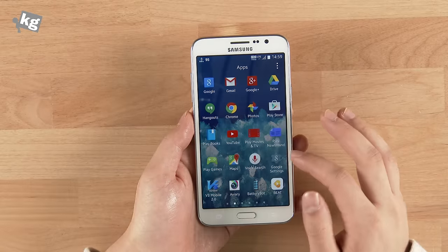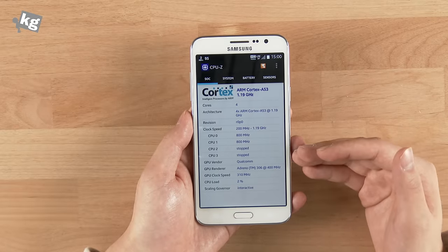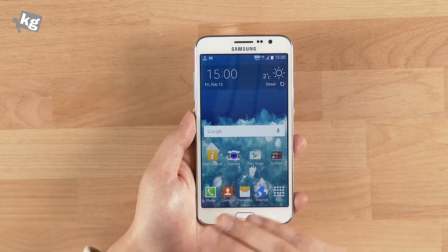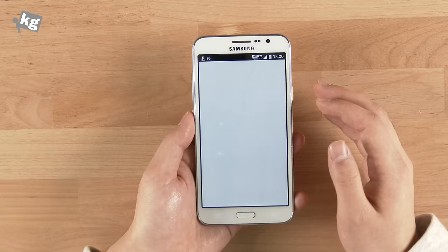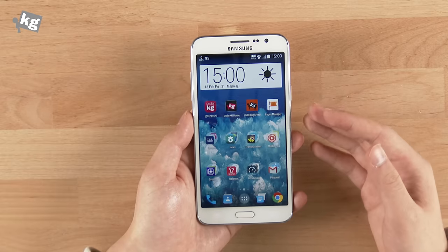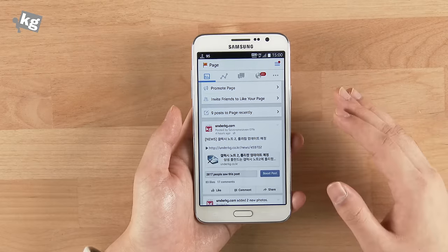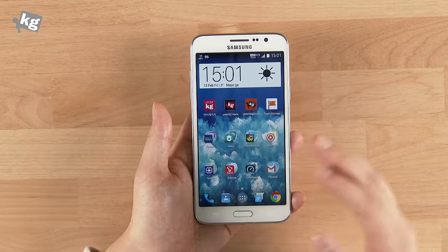Spec-wise it's nothing impressive — it comes with a Snapdragon 410 processor. It's a 64-bit capable chip but runs Android 4.4, so you won't get the 64-bit benefit until an update. It has 1.5GB of RAM, which fits the screen resolution. Normally with Snapdragon 400-series devices we'd expect lag, but web surfing on LTE and overall scrolling is actually snappier than most Samsung phones, and we didn't notice the lags typical of Snapdragon 400 devices — the Snapdragon 410 and Samsung's optimized TouchWiz handled it well.